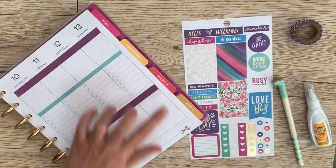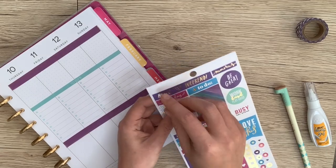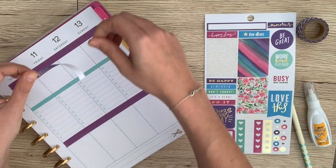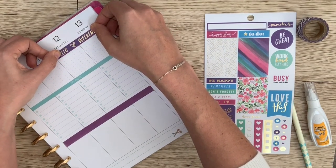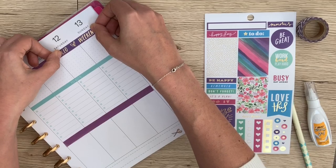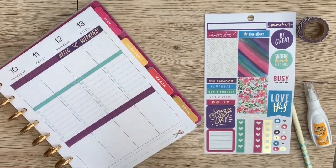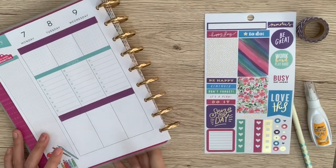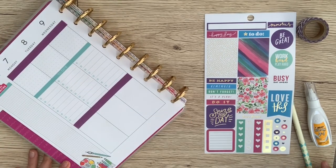Then I like to take the weekend banner — as we call it in the planner world — and place that over the weekend days. Kind of try and center it there. That way, you know, this is your weekend. And then we will get started planning out the week.